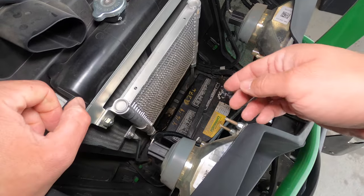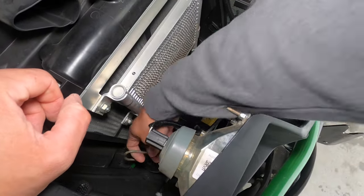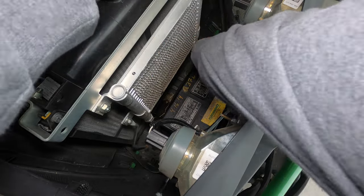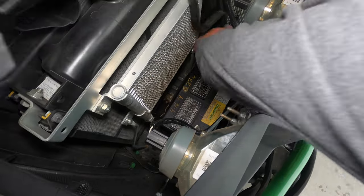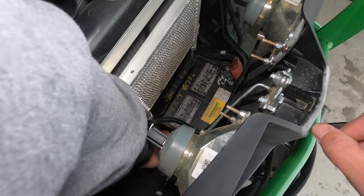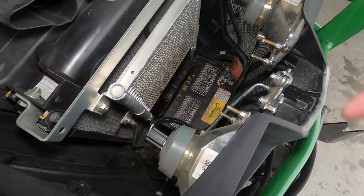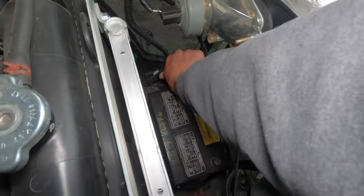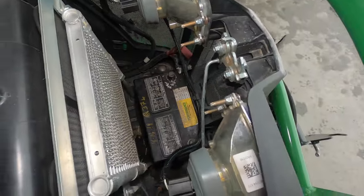I've already loosened my connections for the battery but I haven't loosened the battery itself, so there is a bungee connected on both sides — you're going to want to remove that. I'm going to go ahead and take off my cables. I did previously loosen my battery connection, so that's something you'll need to do as well. Just let those hang to the side.